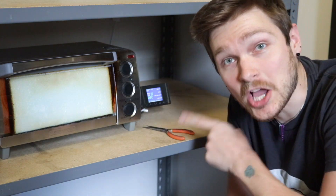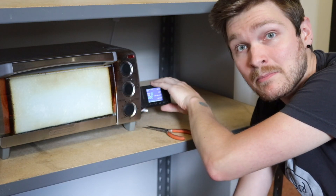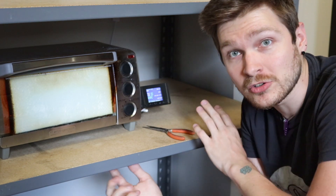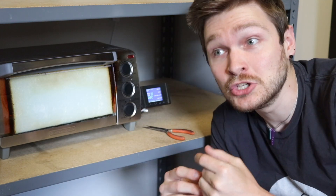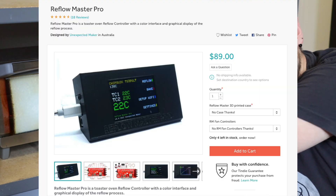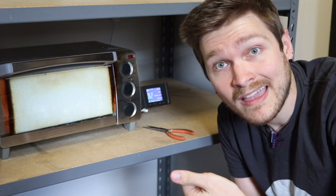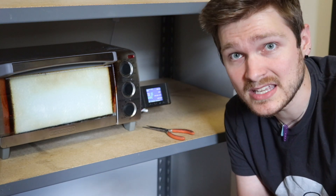So what are we using right now? This is the Unexpected Maker's Reflow Master Pro — just this black box on the side. This is a controller made by my buddy Sion, and it will control an off-the-shelf toaster oven to be a reflow oven. What he sells you is what's inside this 3D printed case, but you need to bring your own solid state relay, your own toaster oven, and do all the mains wiring yourself.